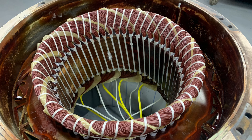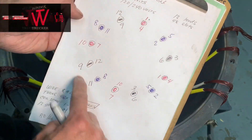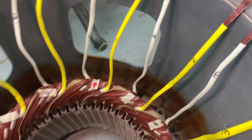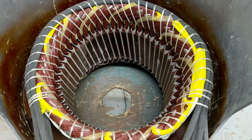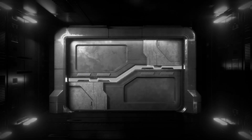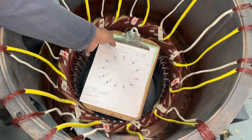Hello winders, this is part two of the Marathon 155 kilowatt. We're doing a connection here and I'll show you the original factory connection. This is my diagram showing you how to do the connection step by step, so stick around and let's do the connection.